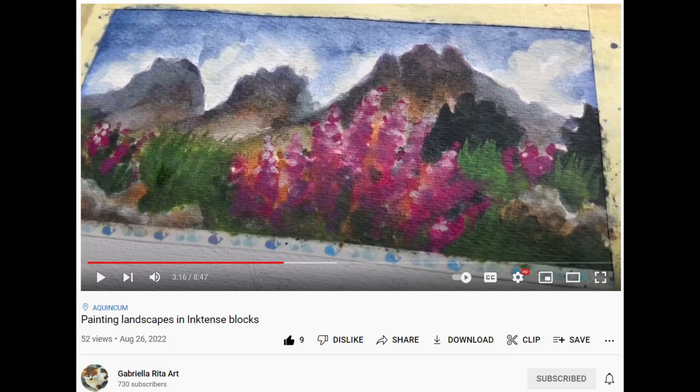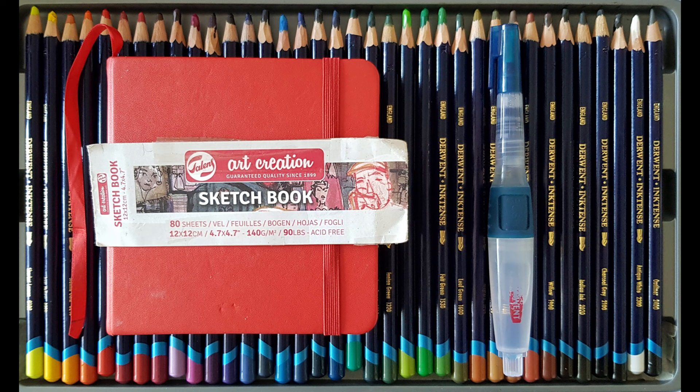The motivation for this experiment video came from a recent video from Gabriella Rita Art, where she painted three landscapes with Inktense blocks. She used 300g per square meter paper. For this experiment of mine, however, I used my 12x12cm sketchbook with only 140 GSM paper.